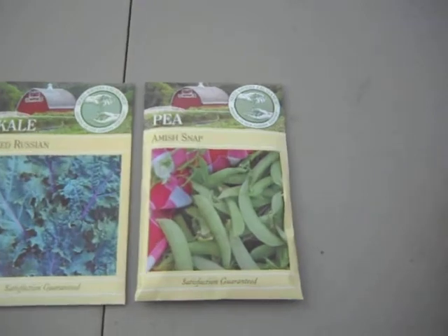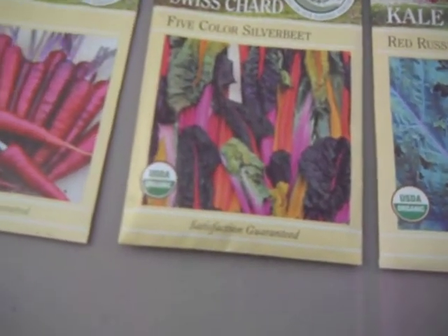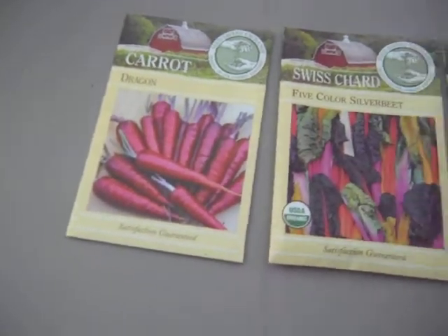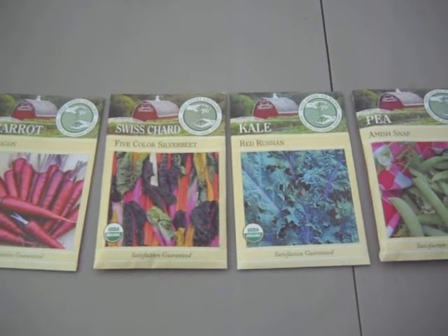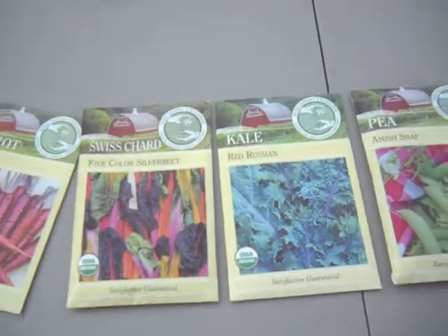We also wanted to show you the seeds that we got from them. These are Amish snap peas, Red Russian kale, five color sweet beet, Swiss chard, and dragon carrots. These are all from the Seed Savers Exchange, and that is from Lemans — Lemans gets them from there.